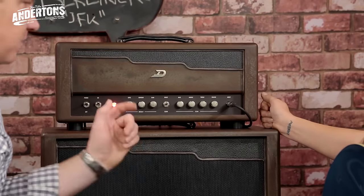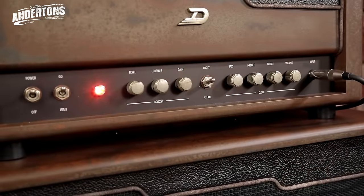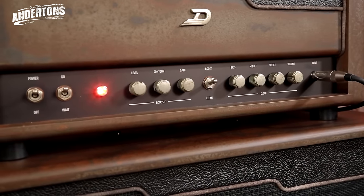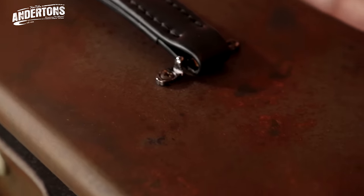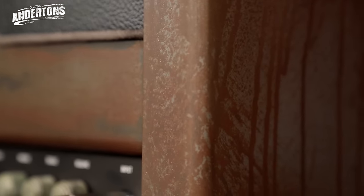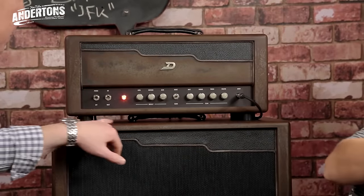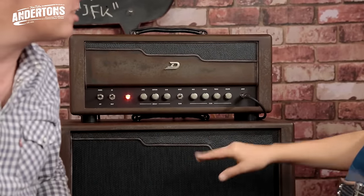Just in case you were wondering, it hasn't been left out in the rain for a week. This is their special patina finish. It's a very, very thin layer of something they put on here, and it looks like it's rusted on the sides. You'll probably get a close-up shot on that in a minute. It has been sitting out in the rain with rust on it — well, it looks like it. We'd call it steampunk.